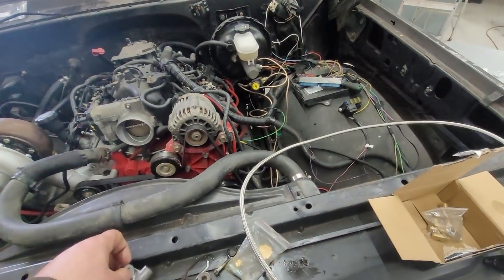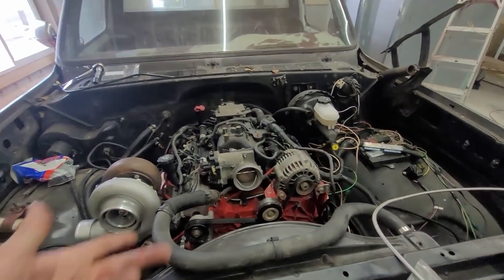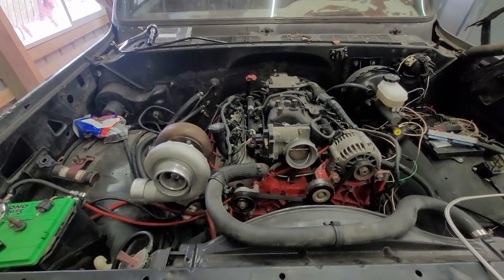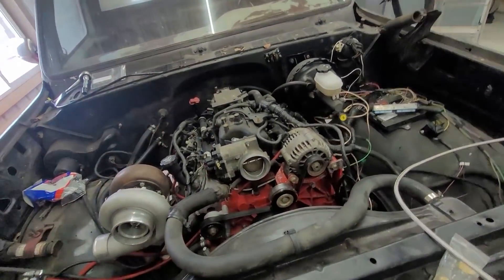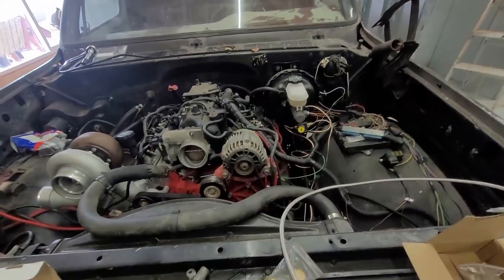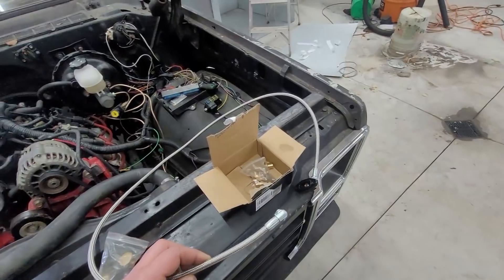People are going to say 'it's unfiltered oil.' First of all, only 10% of the oil in your engine goes through the filter — did you know that? Second of all, it still gets filtered eventually. That's why they only filter 10% of it. It's not like the same oil just keeps going in a loop — it goes into the pan where it mixes with the filtered oil.